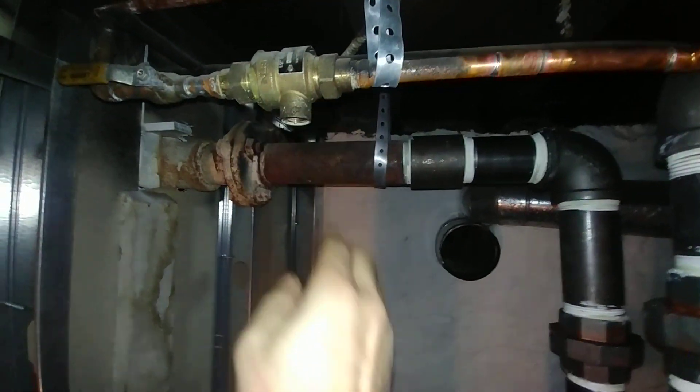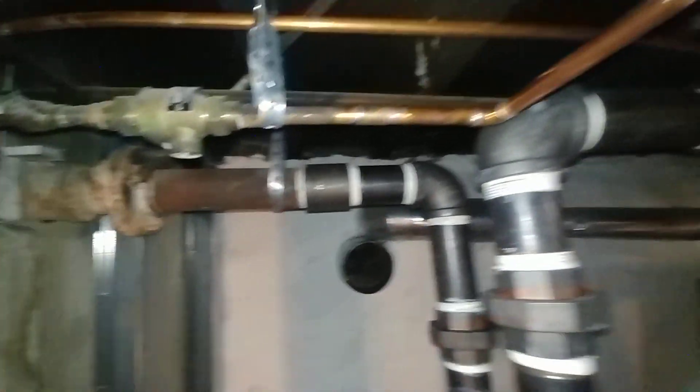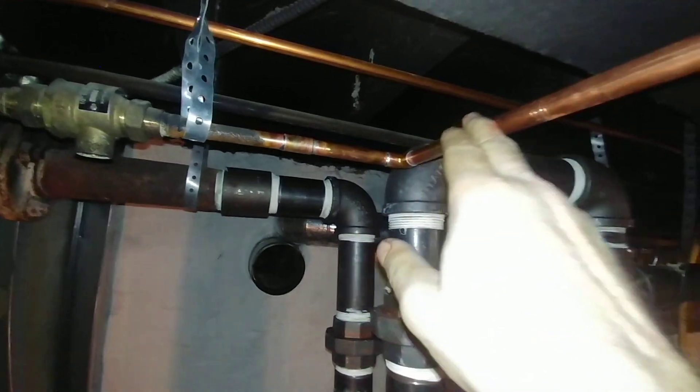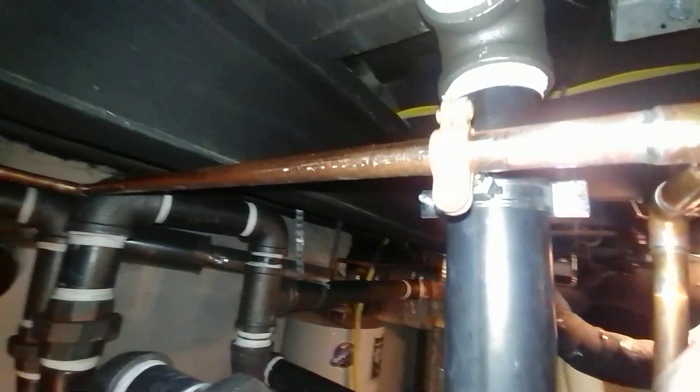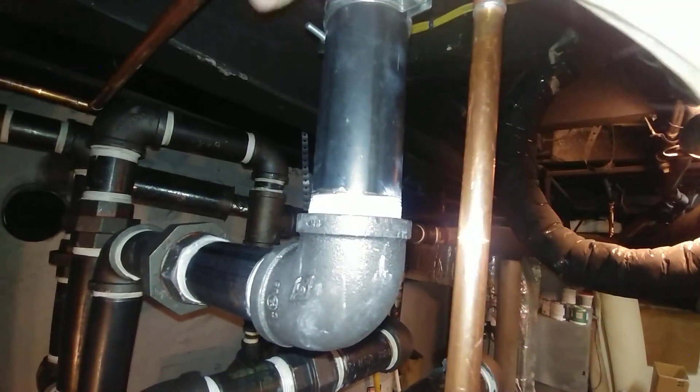The path that follows is the existing shutoff valve and backflow preventer, which is going to need drip ties, then it connects to the new piping that comes over here. There's a brace and a split ring holding it very strongly.